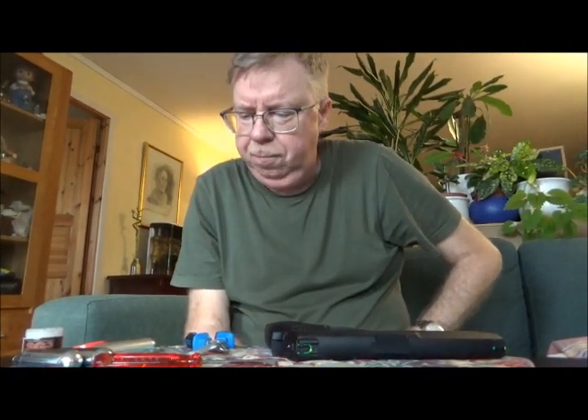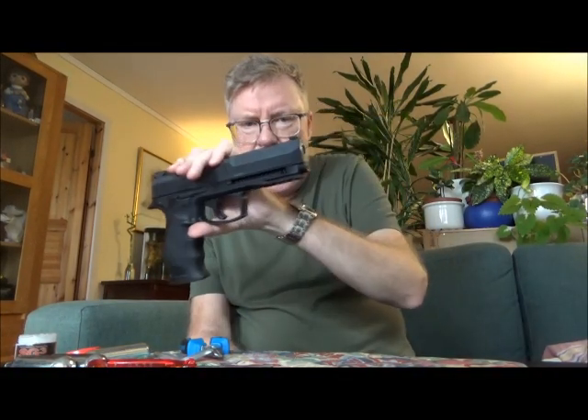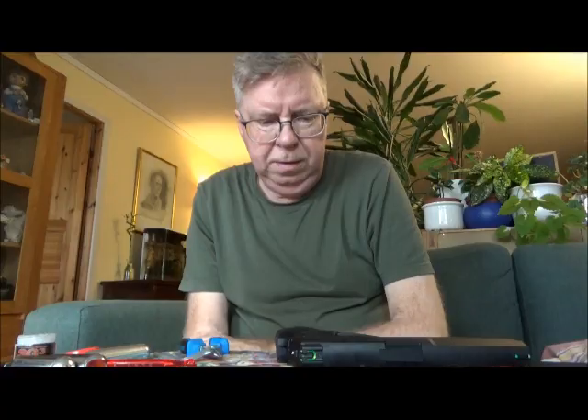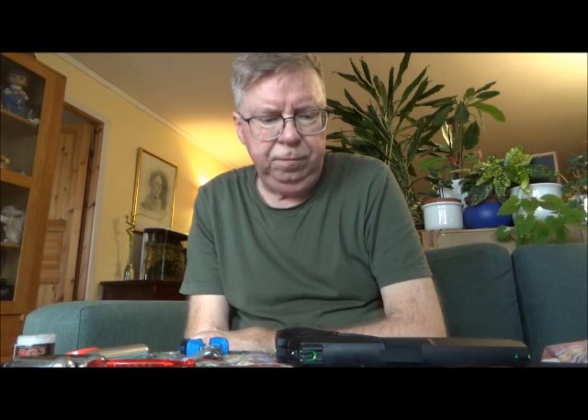Hello my friends, the runner again. This one has a bad detent, so I'm going to change it. I got a new one from HomeDefense24.com, so let me take off the plastic and then show you the internals and how you put on the detent.